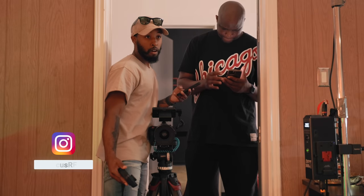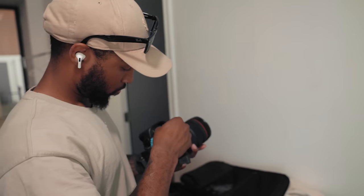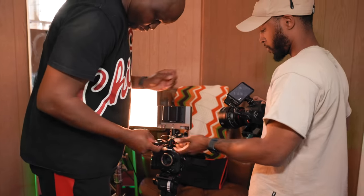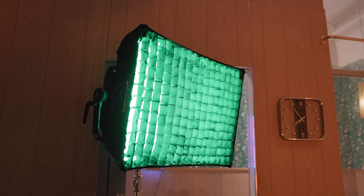In order to compare two cameras properly you have to take them out side by side. So I called up my friend Marcus who actually owns two C70s and we met up at a local studio here in Houston, and it was time to put both of these cameras to work. When comparing any two cameras side by side you have to start with the images you're getting from the cameras.